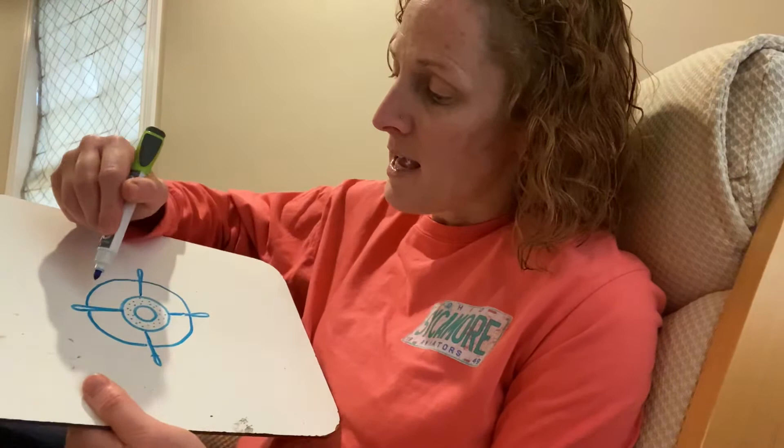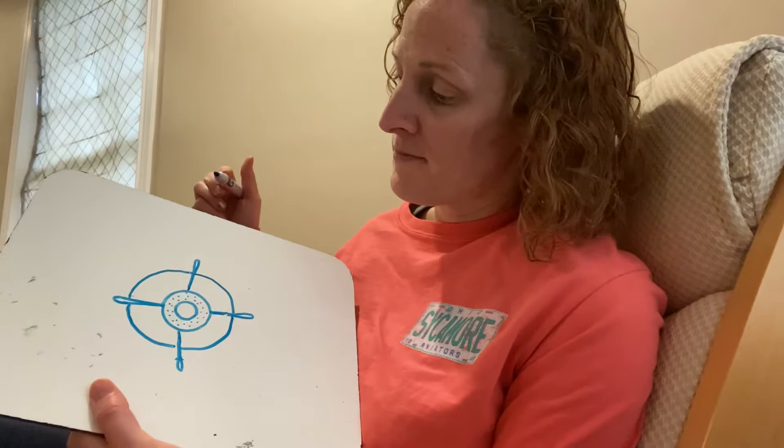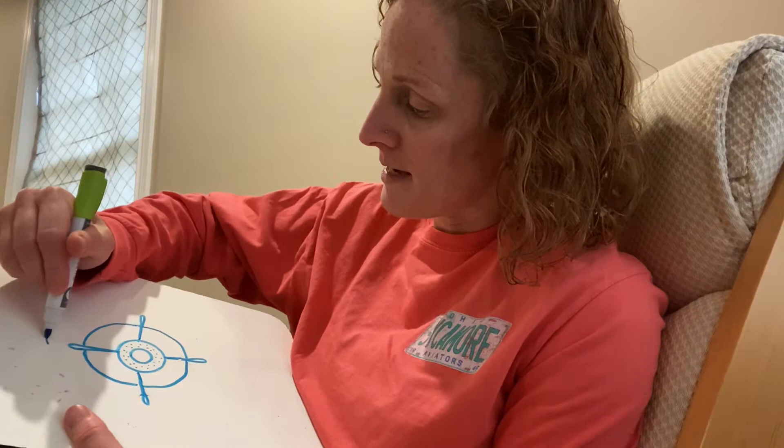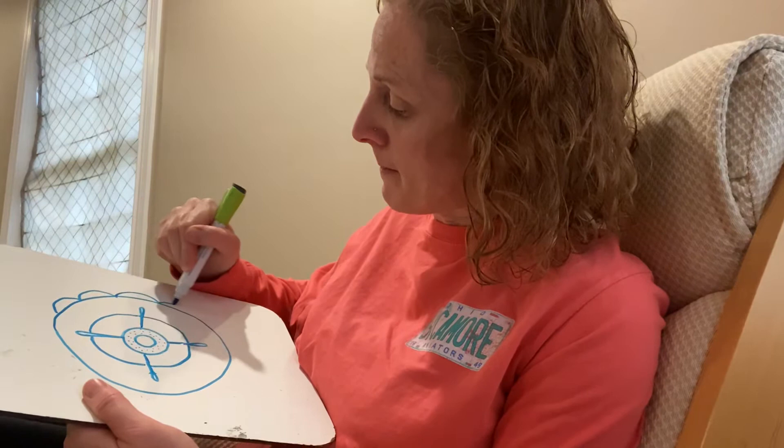I've got a thimble in the middle, I've got needles sticking out — I'm going to make this a pin cushion. I'll make another circle so that I'm not messing with the needles, keep those looking nice, and then I'll do nice big bumps around here like a pin cushion.